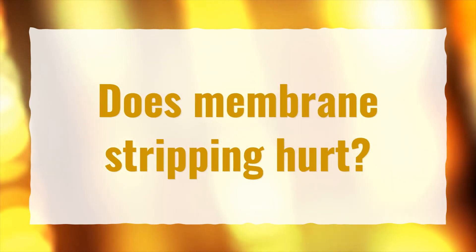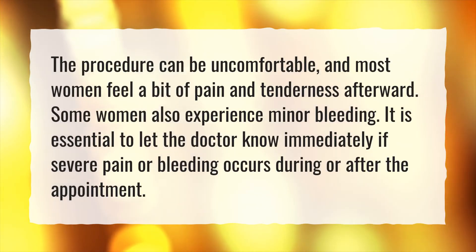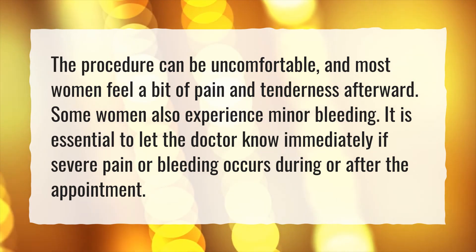Does membrane stripping hurt? The procedure can be uncomfortable, and most women feel a bit of pain and tenderness afterward. Some women also experience minor bleeding. It is essential to let the doctor know immediately if severe pain or bleeding occurs during or after the appointment.